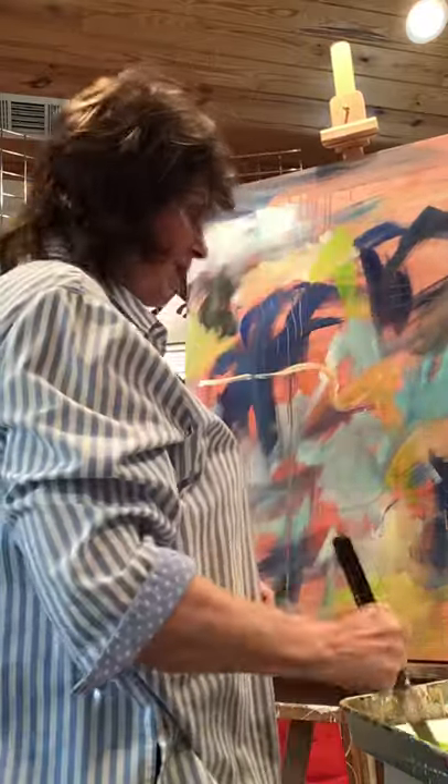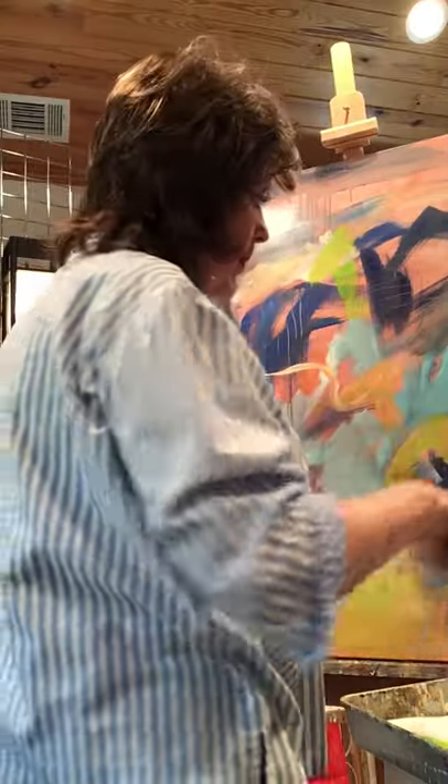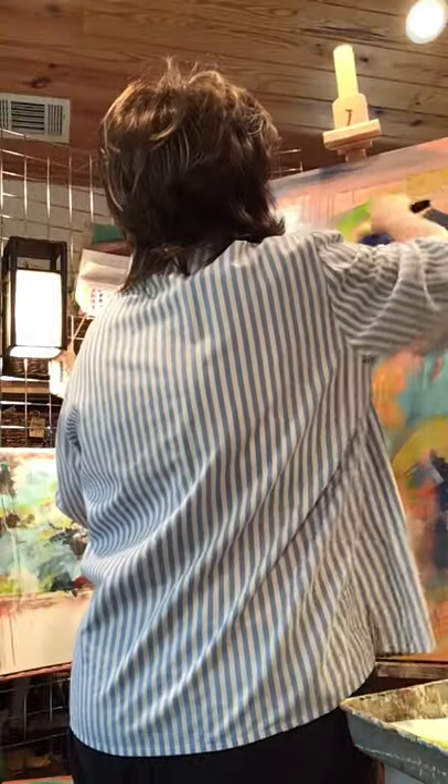Oh yeah, look at that acid green! It may end up going away later on, but right now let's put it on there and see what happens.